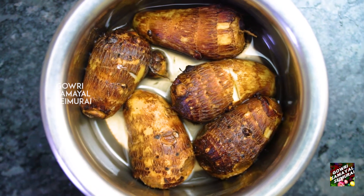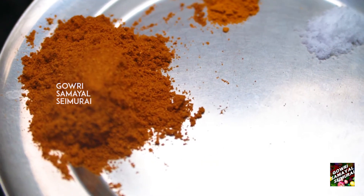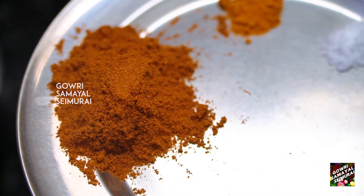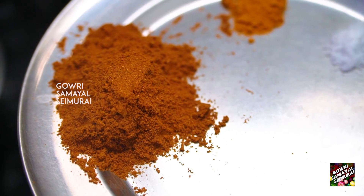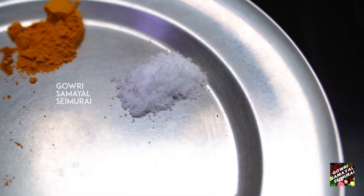I'll add taro to the seppankizhangu. I'll add taro with 2 spoons. I will add taro of 2 spoons. I'll add taro of the seppankizhangu. I'll add taro of a taro.